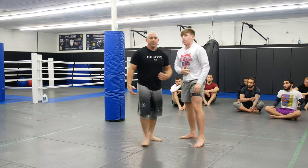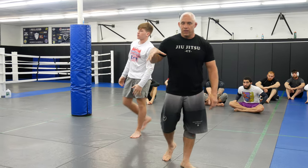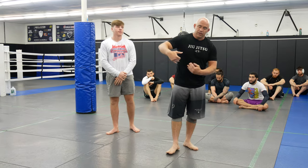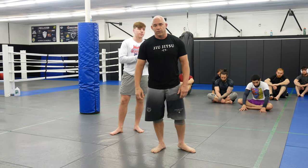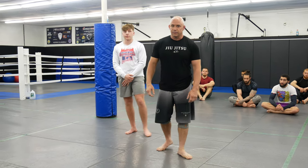Alright guys, it's a double leg from 50-50, using a pummel, pushing that arm down and running them over. If you guys like this, give us a thumbs up. If you have any questions, definitely leave us a comment, and again, definitely don't forget to subscribe.